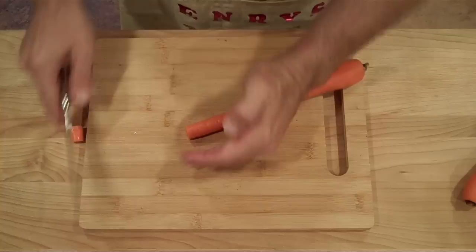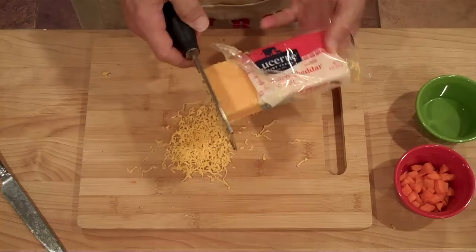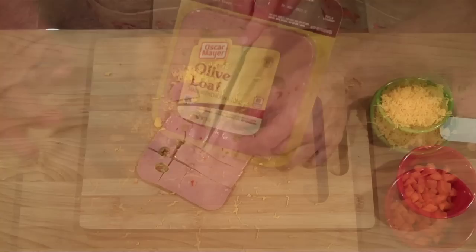I wouldn't use too sharp of a knife for this. Dice the cheese, and for our protein I'll be using a product called the Oscar Mayer Olive Loaf. Dice it up.